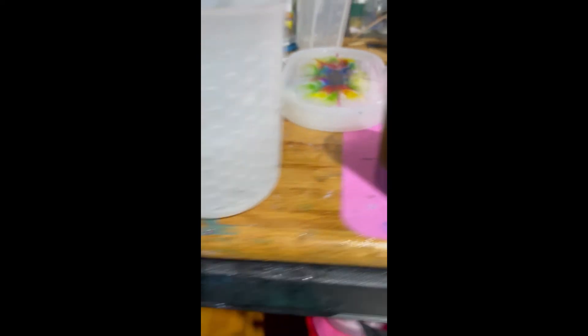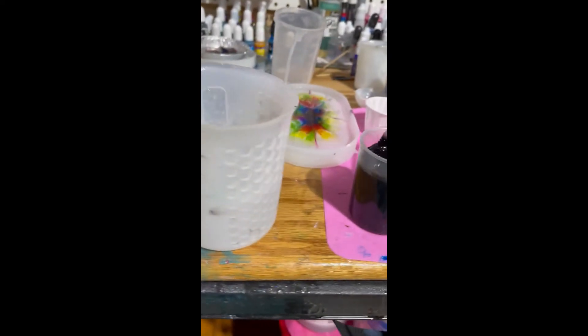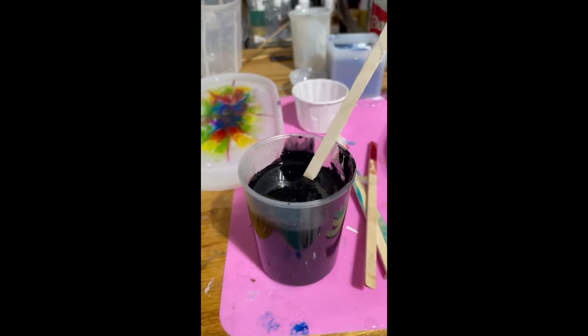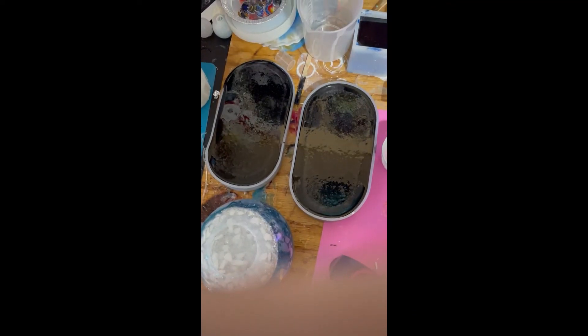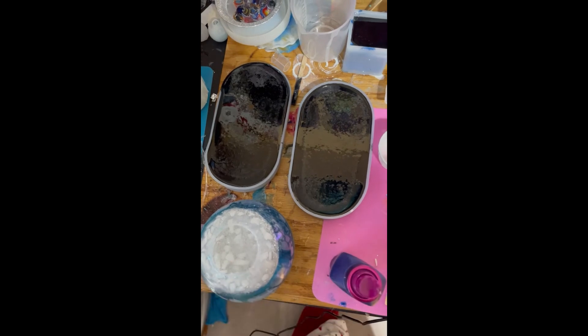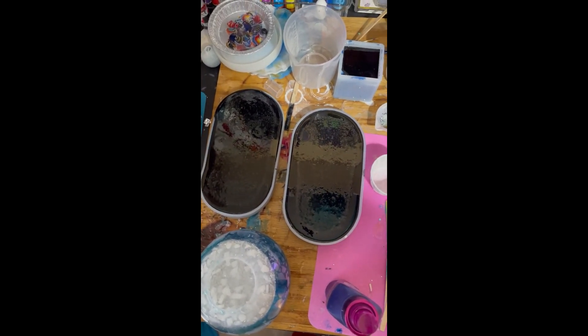I've got my black pigment mixed up. I use this TAT Plastic Super Pigment. Look how messy the jar is — it's really hard to keep this pigment inside the jar and not all over my hands. I'm going to pour these now and then we'll have to wait. I hope that black didn't seep underneath either one of them. You do have to wait until the next day.